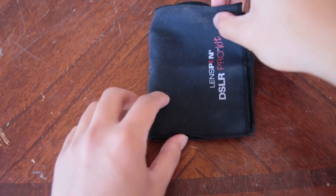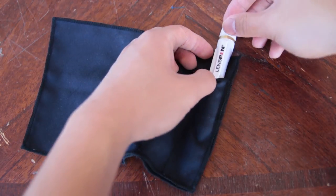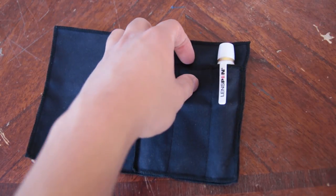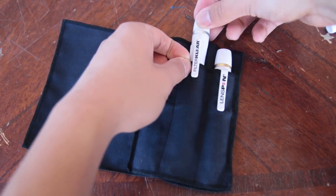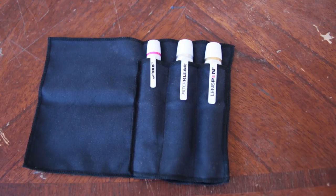The microfiber carrying pouch is a nice bonus because it has multiple uses. You can use it to hold the LensPen, FilterClear, and MicroPro, and you can also use it as a microfiber cleaning cloth to clean just about anything. It has the LensPen logo on the front and also says DSLR Pro Kit.